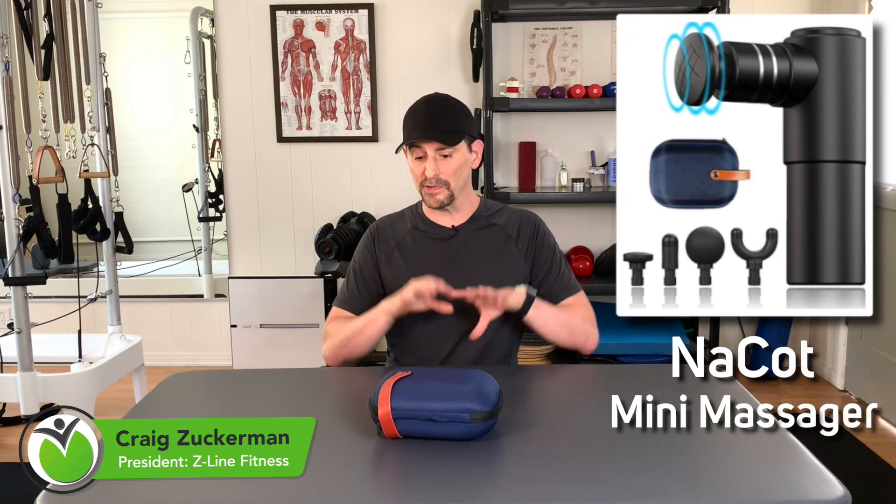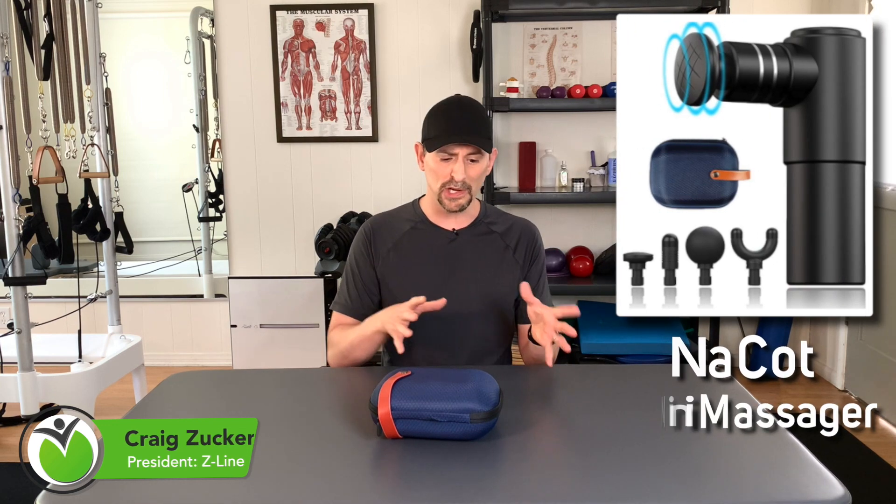Hi everybody, Craig Zuckerman with Z-Line Fitness. Today I have a review of the Nakat Mini Massager. I'm going to give you all the ins and outs about it — what's good about it, what may not be so good about it. I'm also going to give you some comparisons to other percussion massagers I've been using for years here in the studio. And if you stick to the end, you'll also get a special code so you can pick this bad boy up at a discount.